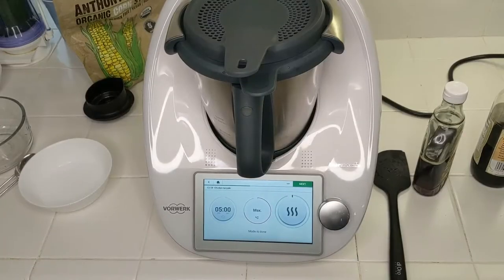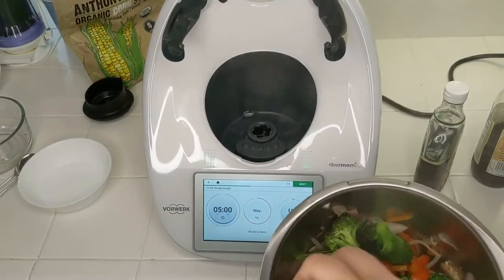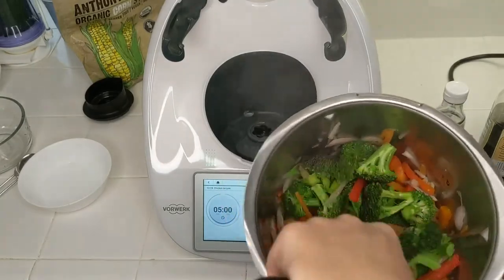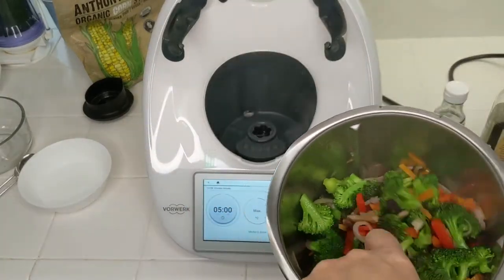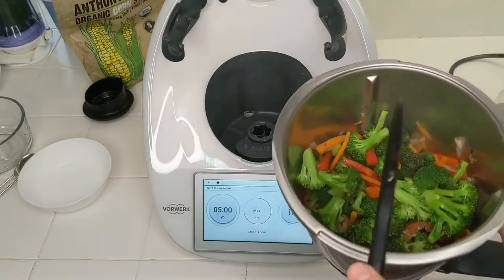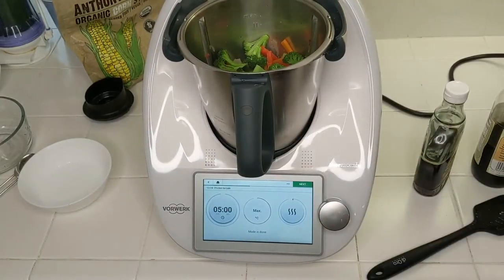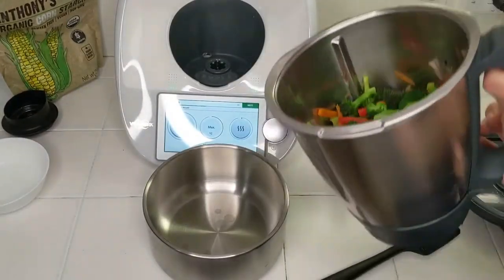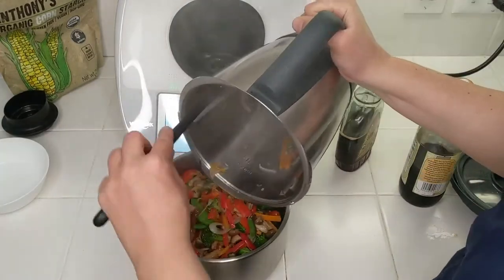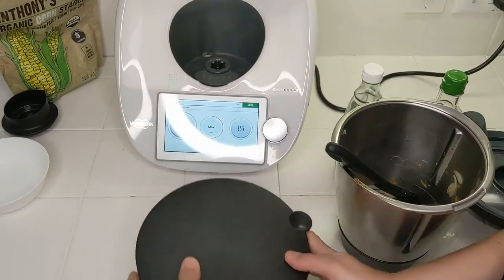Five minutes are up — take a look. Vegetables look cooked, nice. The broccoli especially is nicely steamed and has retained its nice green color, which is a good sign that the nutrients are at optimal bioavailability. I'm going to dump all our veggies into the Thermomix thermoserver, put the lid on, and set this aside.